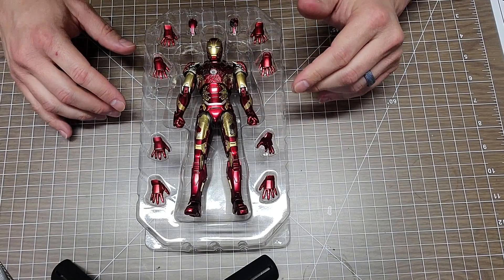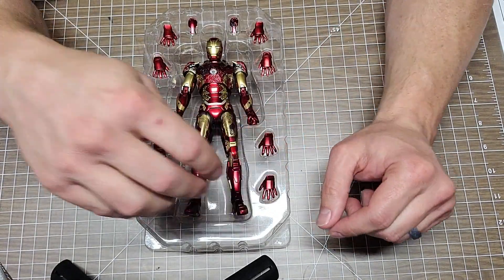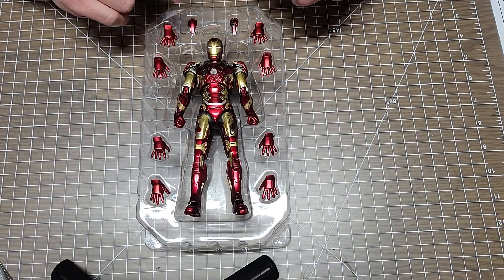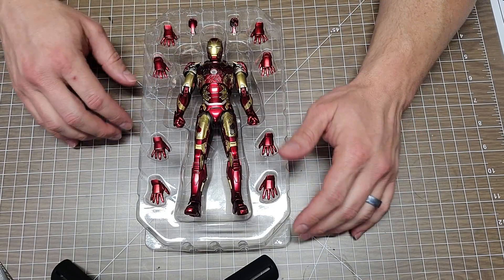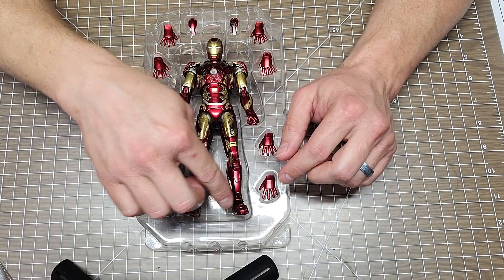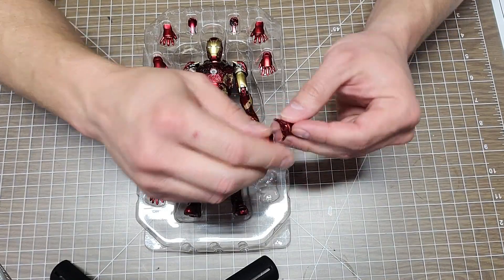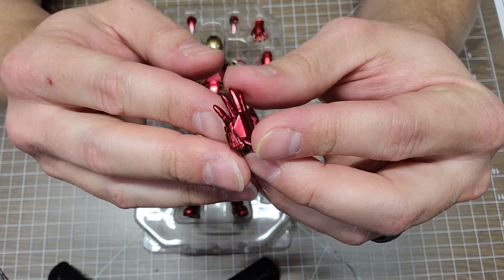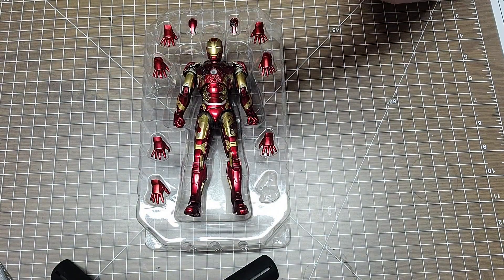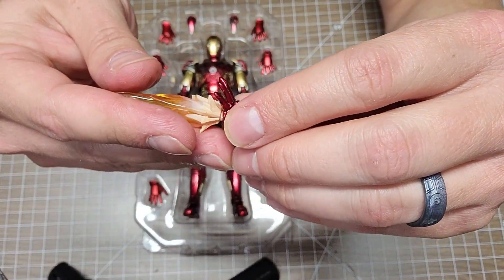He comes with five sets of hands and two extra forearm pieces that look like missiles. By the way, I did a little research - that tiny piece of plastic from the stand is actually for removing the batteries. The first set of hands at the very bottom allows you to do the blast effects, and the short blast pieces are for the hands.